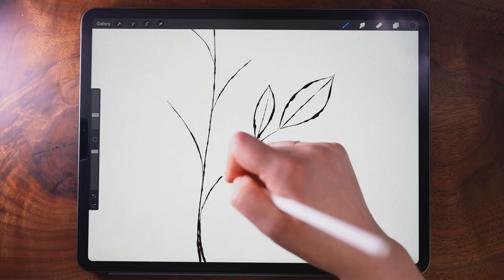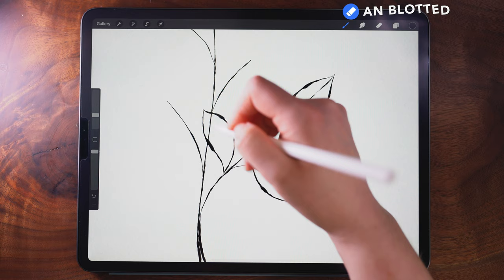Now when I have places like this that cross over the stem, I'm immediately going to go in and erase that crossover spot.